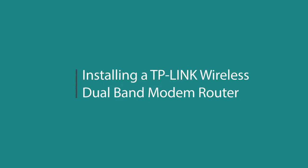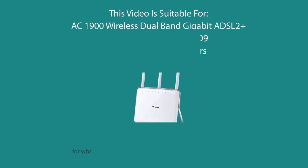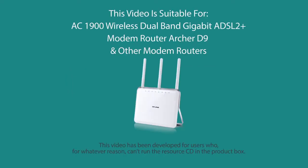Installing a TP-Link Wireless Dual Band Modem Router. This video is suitable for the AC1900 Wireless Dual Band Gigabit ADSL2 Plus Modem Router, the Archer D9, and other modem routers. This video has been developed for users who, for whatever reason, can't run the resource CD in the product box.